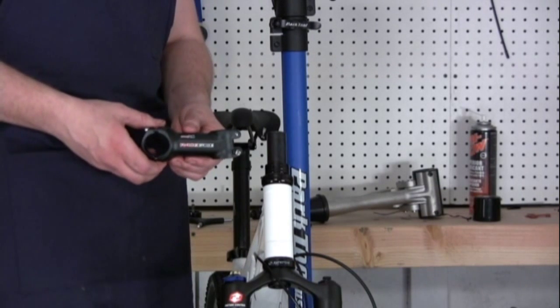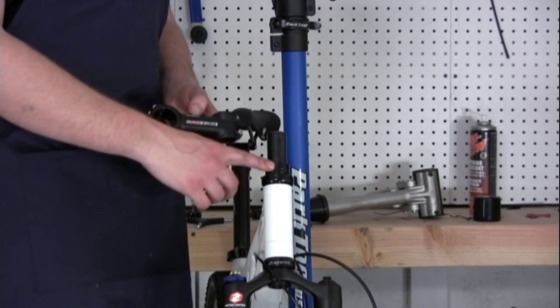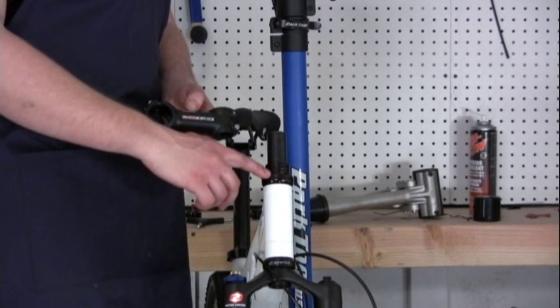In this video we're going to show you how to install a threadless stem. I already have some spacers installed as well as the fork and headset.